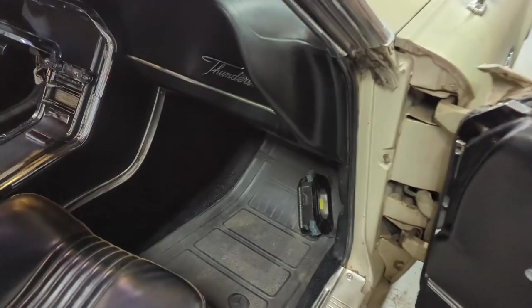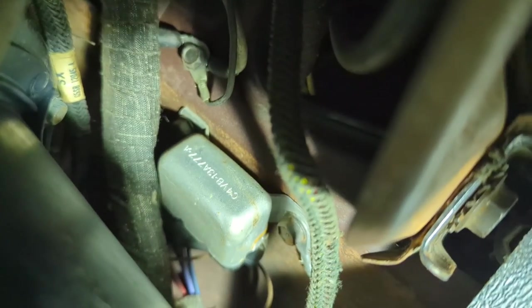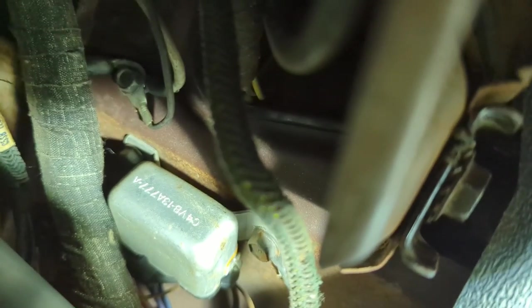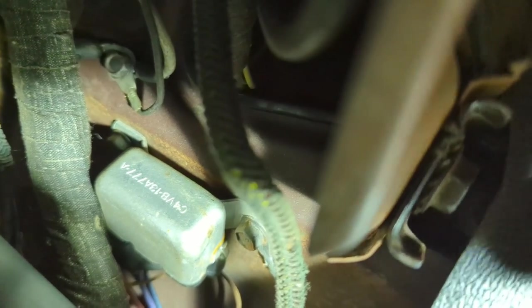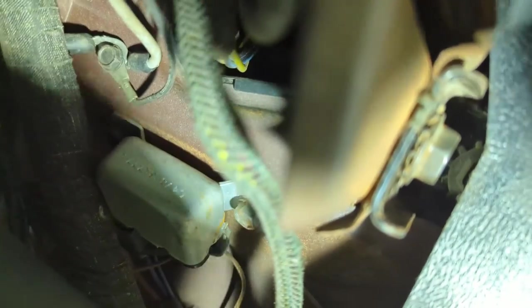Let's go up underneath the passenger side and see if I can show you where that ground is on this one. You'll see it right there — that's the ground right there. It's a five-sixteenths bolt on this side; I think it's the same on the other side. I'm not going to be able to do the work and show you at the same time, but we'll see what happens. And that gray wire was right there on it — there's the gray wire I was telling you about. That's the ground for the window. Let me get a socket and a universal and we'll see if we can get this apart.